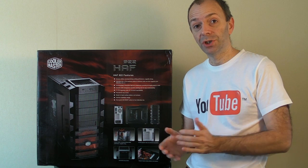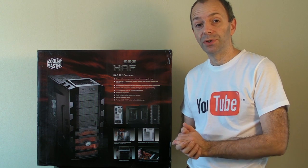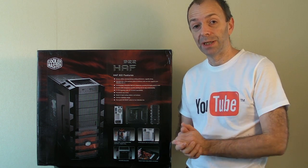Now in this video I'm just going to introduce you to the components that I've selected to complete this PC build.